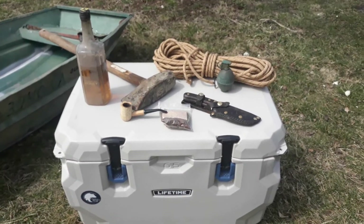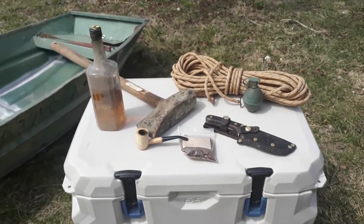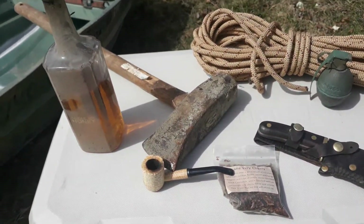You're supposed to beat on it with a 12-pound hammer. Well, I couldn't find a 12-pound hammer, but I did find a nice 12-pound splitting maul. So that ought to work just the same.